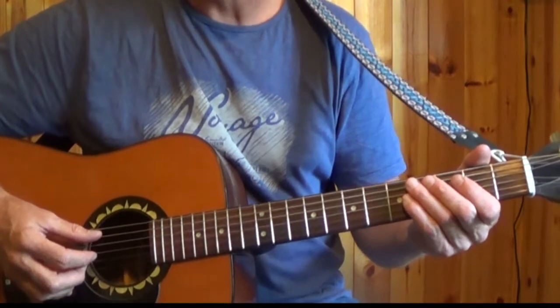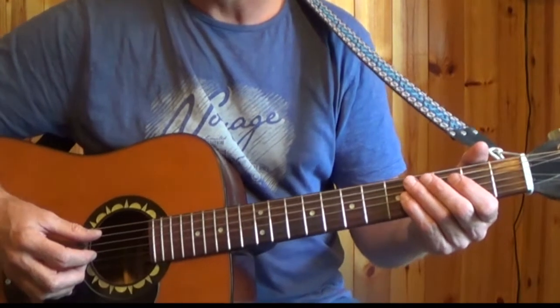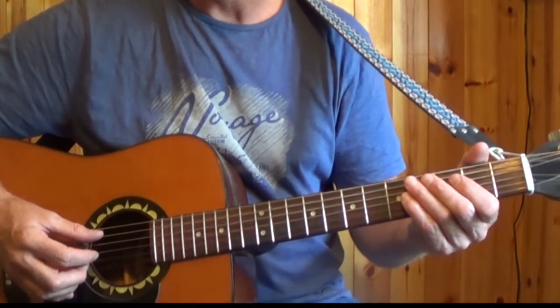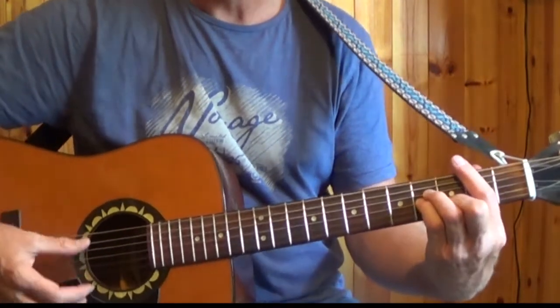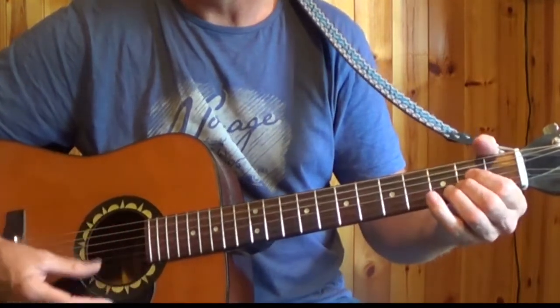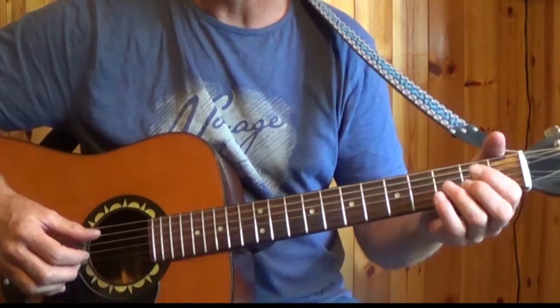We'll also talk about the chords we're going to use. There are 3 chords only in the song. They're repeated for the intro, the verse and the chorus. The chords are B minor, G major, and A major. And it's in slow 4-4 time.